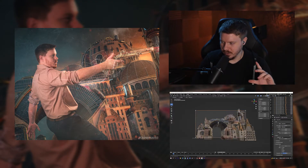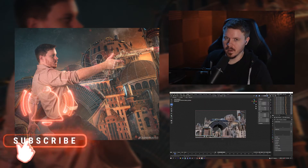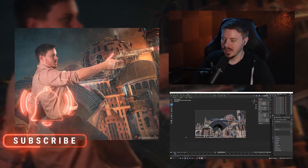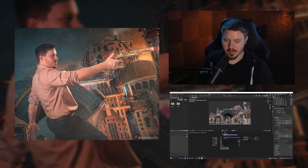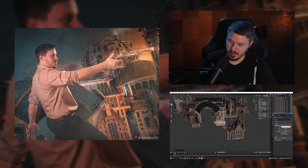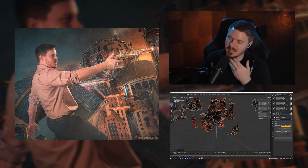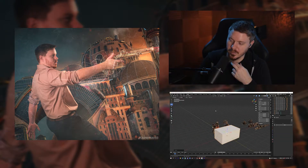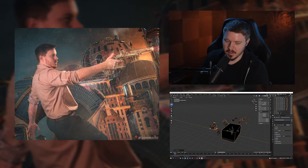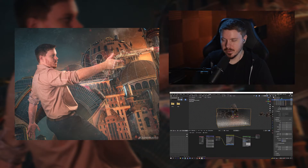I've been wanting to use these steampunk assets from KitBash 3D. I don't have many costumes so I'm just going to use a dress shirt and try to get some kind of composition going for a steampunk image. I'm going to do a quick photo shoot and start editing the image in Photoshop.